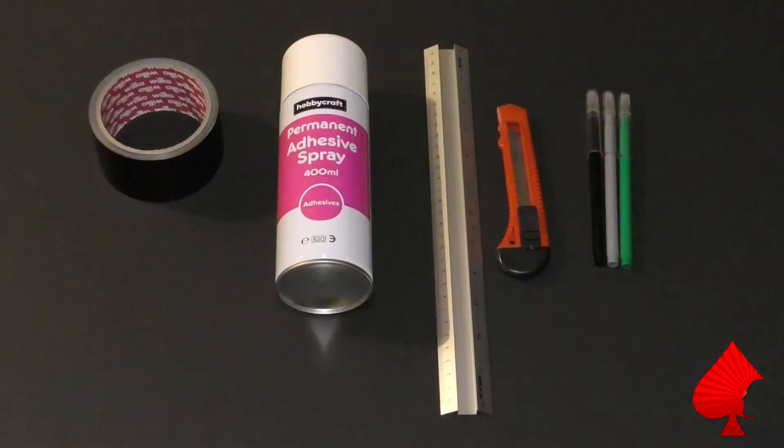Hi folks, welcome back to the channel. Apologies for my voice today - a little bit of a cold coming on, but that's not going to stop us making some videos. Today's video is going to be concerning the paper mats from the Walking Dead board game. The quality of them isn't the best, and it's probably the only thing that really lets the starter box down. But never let that stop us - we're going to turn the paper mats into a proper game board.